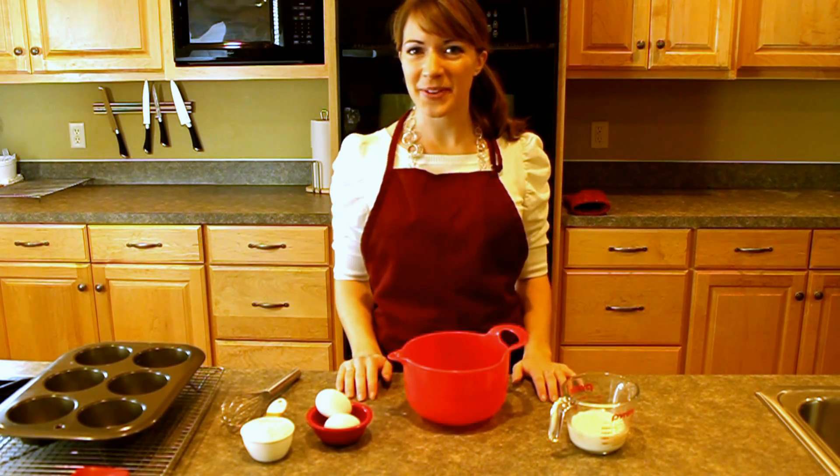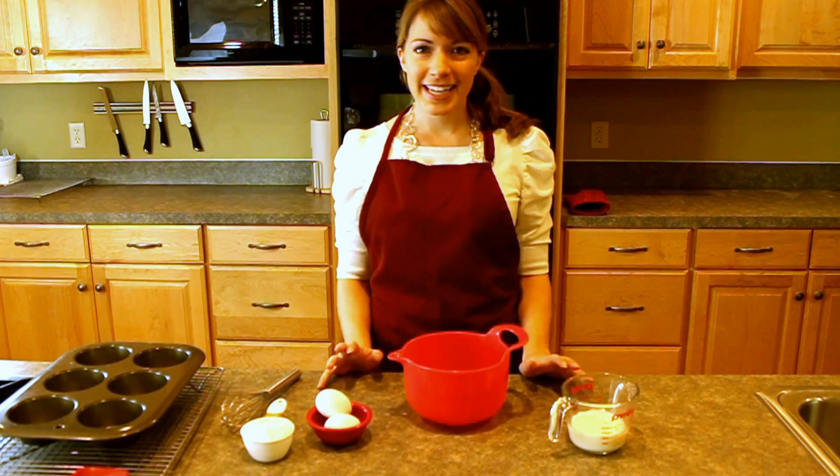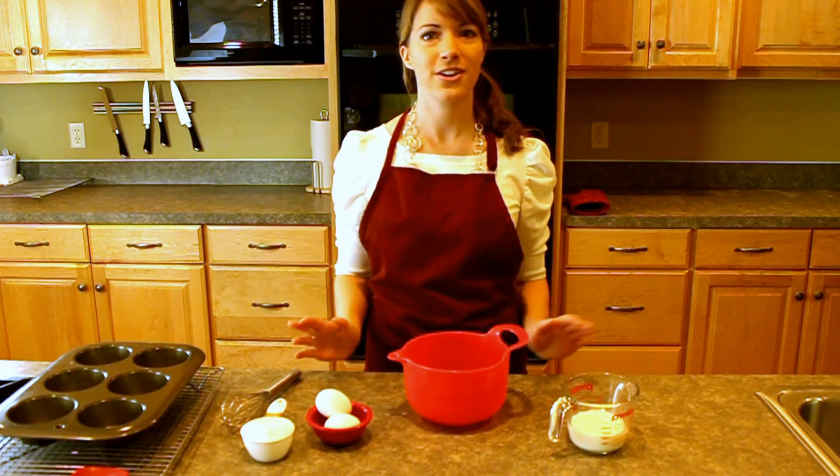Hi, I'm Julie from The Prepared Pantry, and today I'm going to show you how to make Mini Panakouken, or as I like to call them, Baby Dutch Babies. It's really easy, and you can turn them into super cute dessert cups that you can serve to your friends for breakfast, dessert, dinner, or whenever.